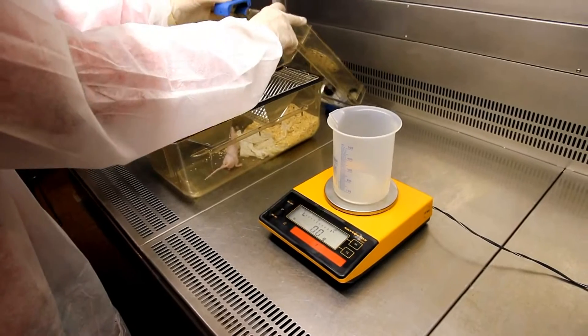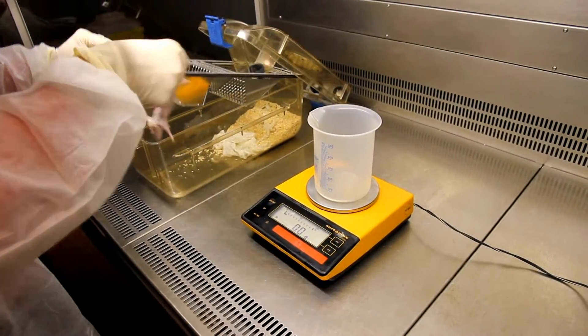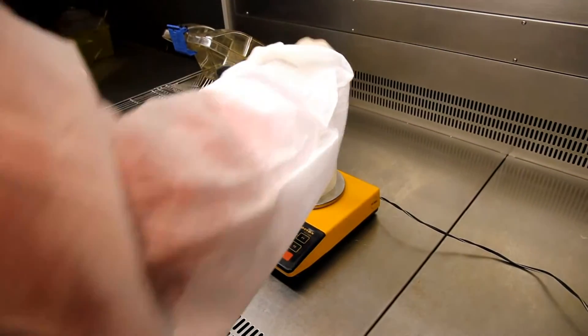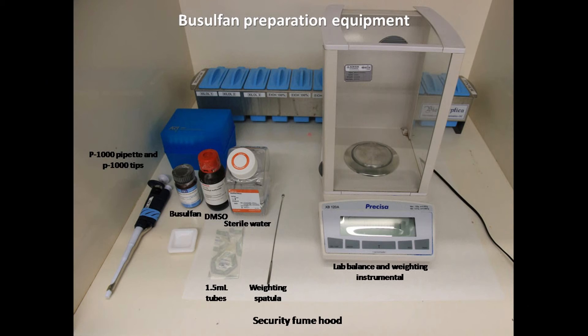Remember to work always in sterile conditions. Once we know the weight of the animals, we can proceed to preparing the busulfan to be injected. Here you can see the materials for this purpose. Due to the high toxicity of busulfan, which is an alkylating agent, remember always to work in a biosafety cabinet fume hood using gloves, lab coat, and mask for your own security.